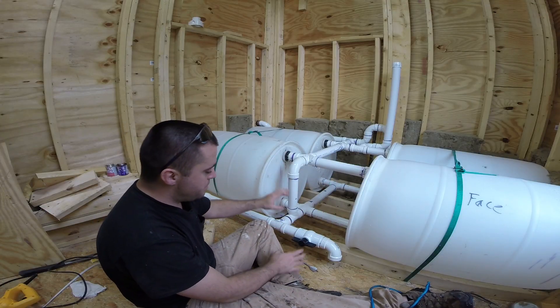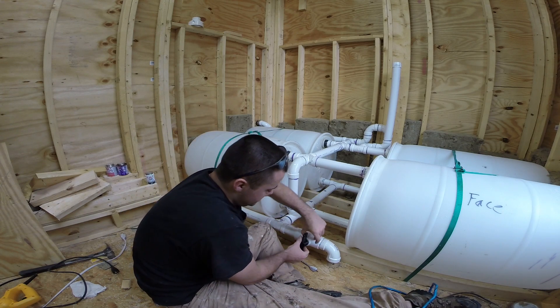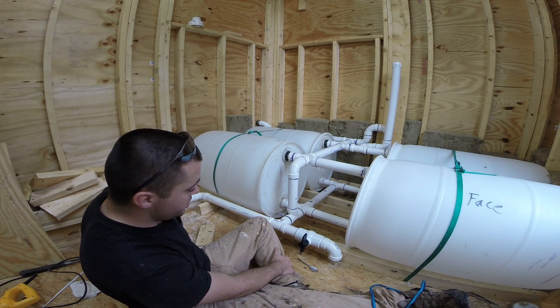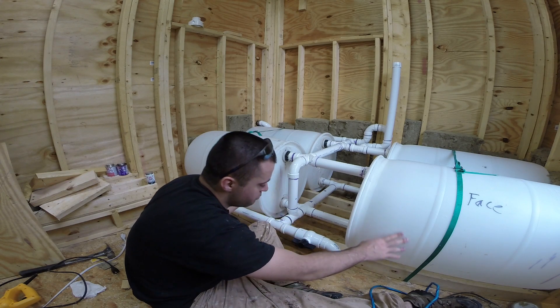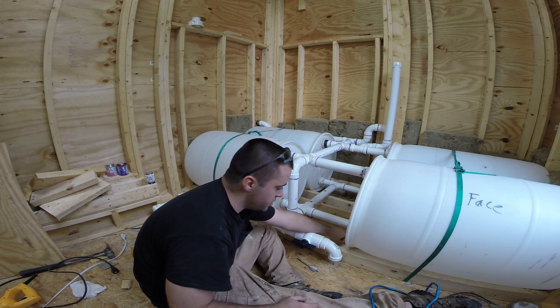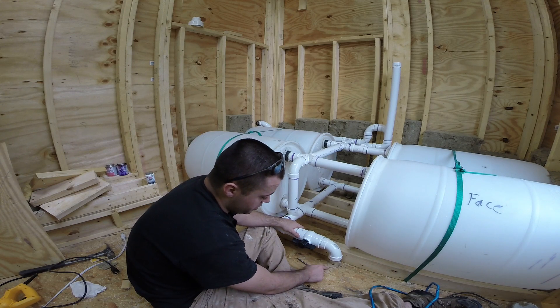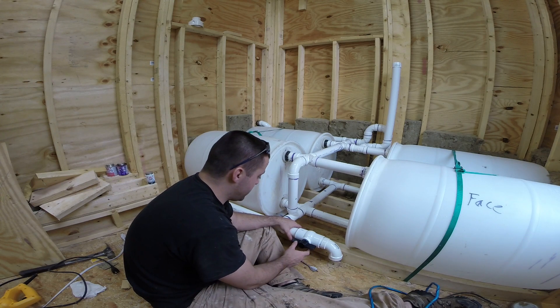If I ever need to drain the system, I need a place for it to dump out at. So this is closed right now, so the system would be filled and feeding the house. If I need to drain the tanks, I can turn this and most of the water — there'll probably be a couple gallons in the bottom of the tanks — but most of the water will come down and drain out of this hole that I'm about to put in here.